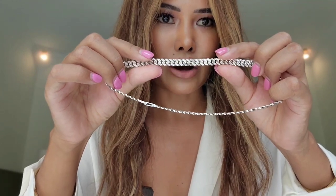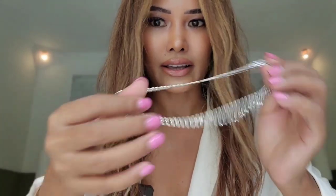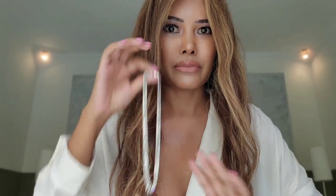This is a different size compared to the previous one. This Cuban link chain is about seven millimeters in width, and the length of this necklace is around 39 centimeters, which is much shorter. I can say this is a real choker necklace in Cuban link.